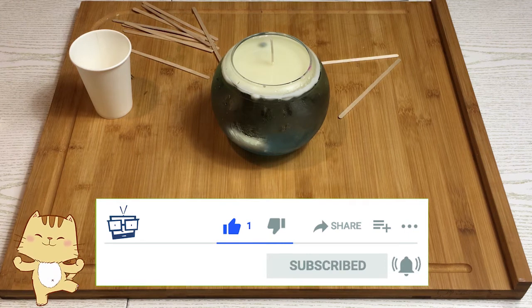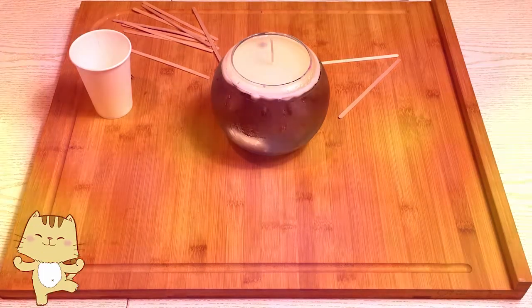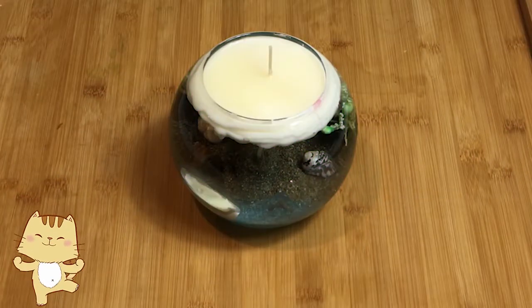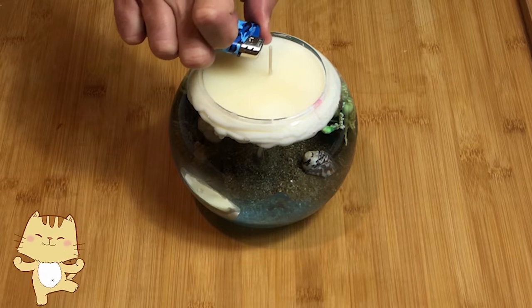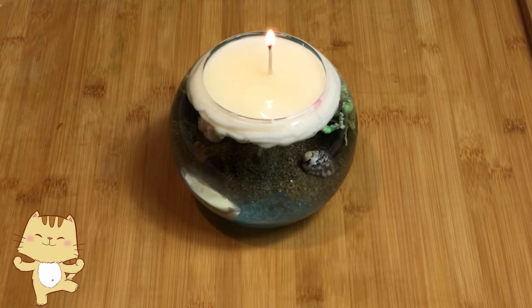Vi consiglio, per iniziare, di non fare un diorama così complicato come ho fatto io, ma di iniziare con qualcosa di più semplice. Una volta che avete preso la mano, piano piano potete raggiungere questo tipo di creazioni. Si è asciugata la cera; adesso accendiamo il nostro diorama e ve lo faccio vedere nei particolari. Grazie alla tecnica che vi ho mostrato, le bolle sono completamente sparite e il diorama è davvero, davvero bellissimo.